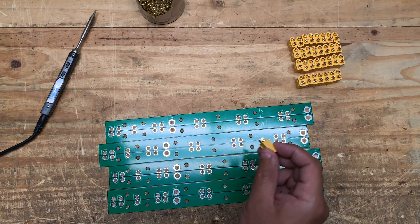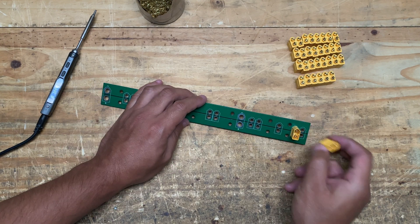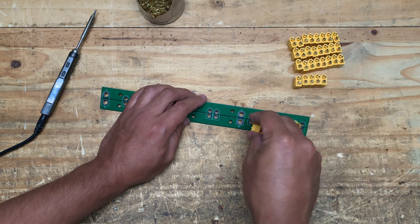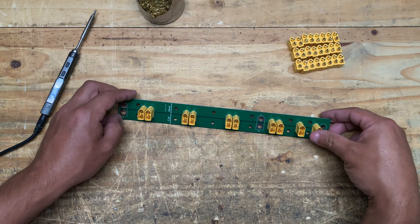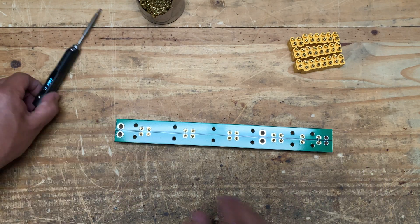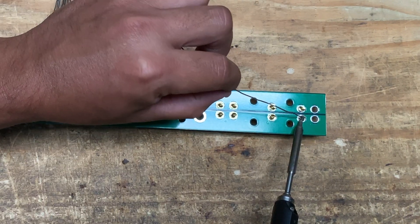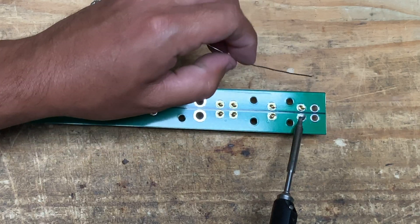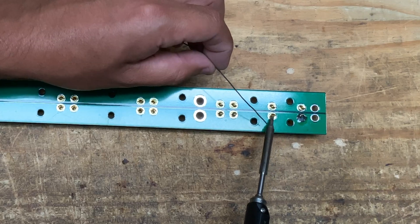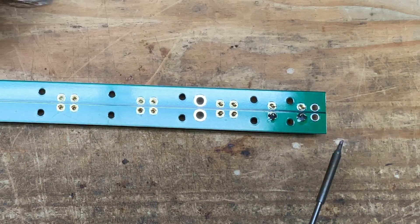Make sure all the connectors are facing the right way. If you put one in backwards it's going to be bad news. I usually leave the first one off because that's where you connect to the next board. Once they're all facing the same direction, flip it over, grab your soldering iron, and go to town. Work quickly so you don't start melting the connector. That's a perfect joint right there.